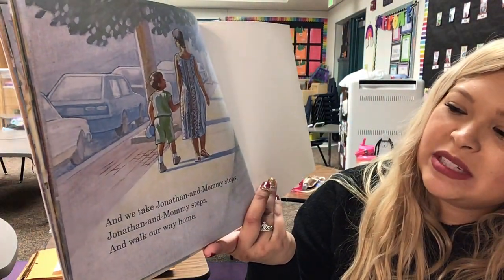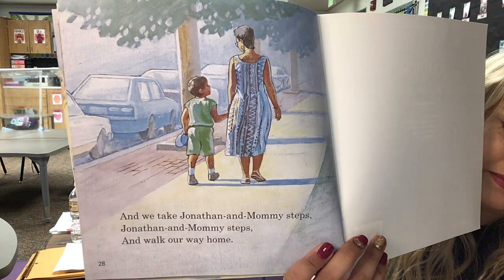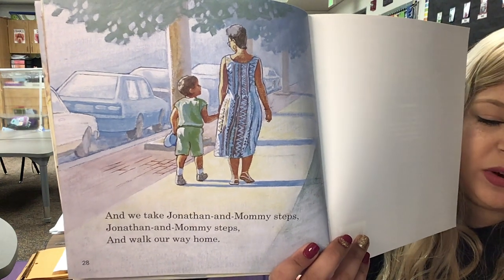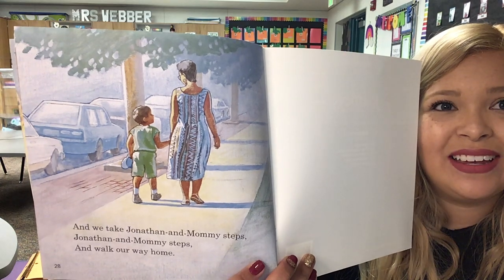'And we take Jonathan and mommy steps. Jonathan and mommy steps. And walk our way home.' So, how are Jonathan and his mom moving now? They're walking. And where are they walking to? Their house. That's right! It's so crazy because I read this story every year and I actually don't remember it, but that was so cute! I loved all the different ways they walked — they danced, they did ballet, reggae, their little hip-hop, hoppity-hip, itsy-bitsy steps, giant steps. Very fun. Lots of different ways to move.